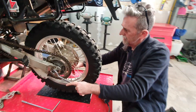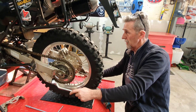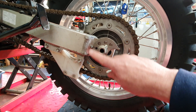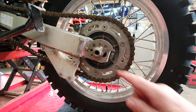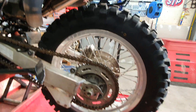That chain looks pretty worn, but I think it's done pretty well for 11,000 k's — pretty happy with that. Just note: these snail cams, this is the way they go — sit them up that way. I had them around the wrong way previously. The nut goes on the right-hand side of the bike.